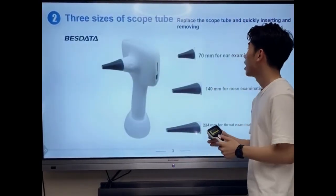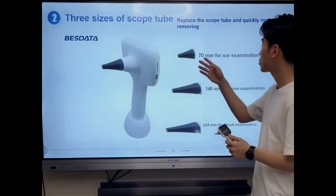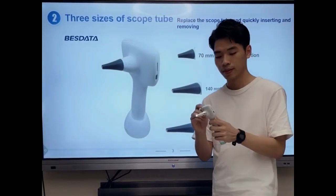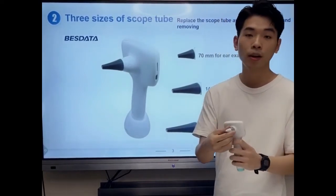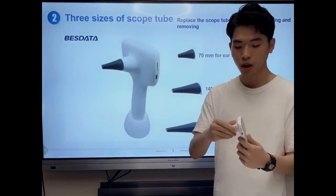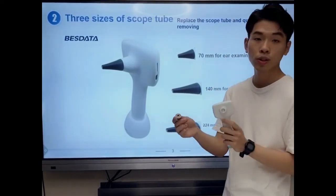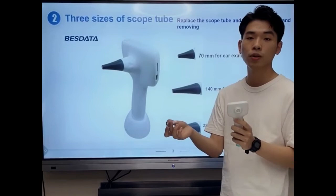Our video otoscope has three sizes. We can replace our scope tube to use the scope tube size you want.